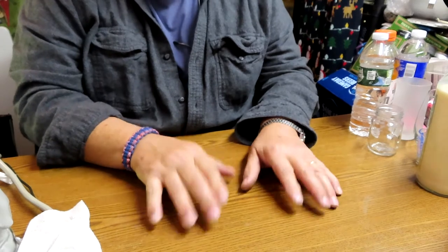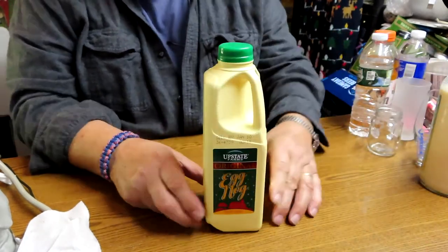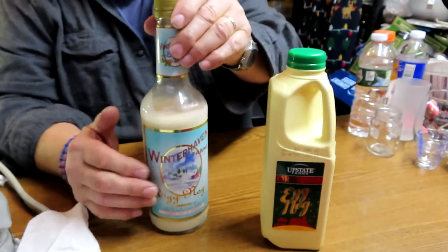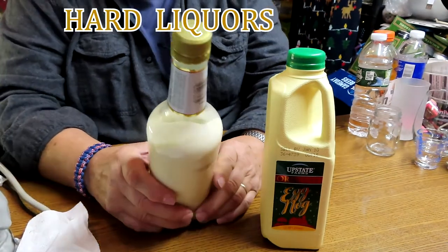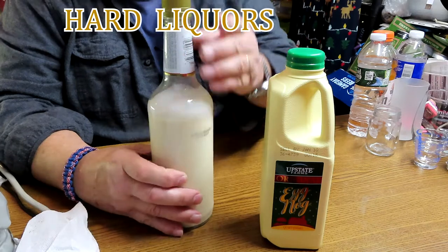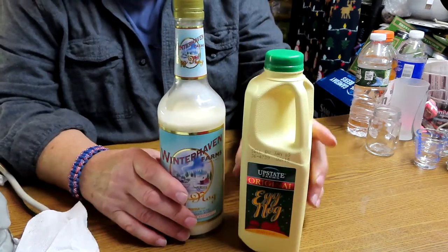Hey folks, it's Ron — Ron's Beer Reviews and Tools. This isn't a beer review right now; it's going to be some comparisons dealing with eggnog. You won't be seeing my face — mostly my hands and arms during the comparison. Hope you all had a very Merry Christmas and a Happy New Year. We'll be looking at regular eggnog versus eggnog that's already spiked — spiked with rum, brandy, and blended whiskey — compared to pure eggnog.